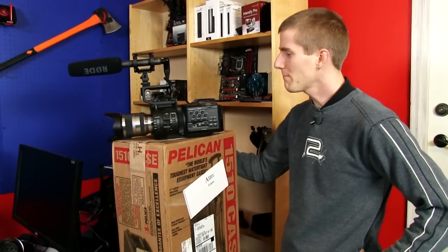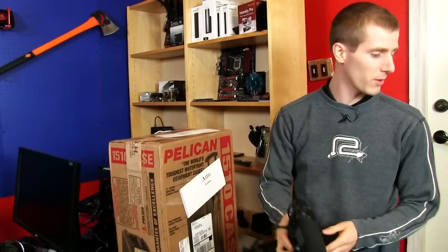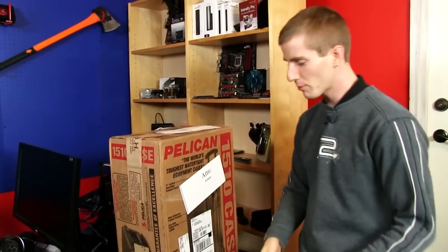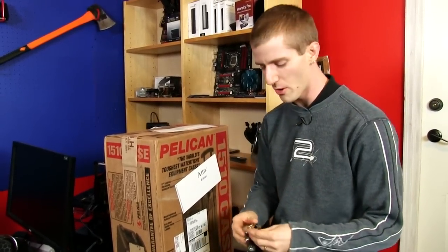Welcome to another unboxing. I personally am of the philosophy that expensive products should come with expensive accessories already, but it almost seems like it works the opposite way. Where the more expensive a product is, the more the manufacturer kind of goes, 'it's okay, they can afford it, don't worry about it.'